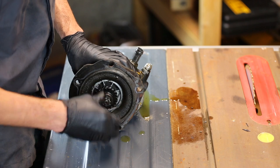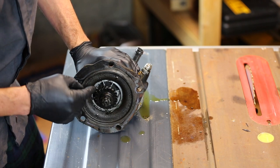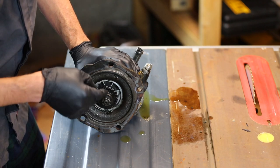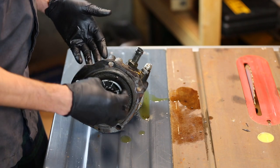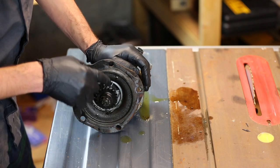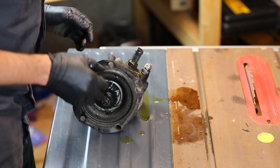I suspect the issue is a seal for this shaft that prevents hydraulic oil from coming into the engine crankcase, and also keeps the engine oil from going into the pump. I'm hoping that seal is worn and just needs to be replaced. We're going to take it apart and find out.